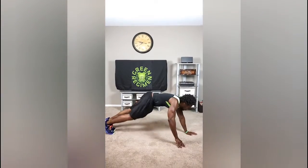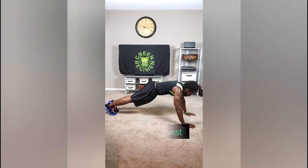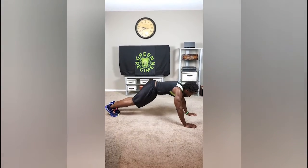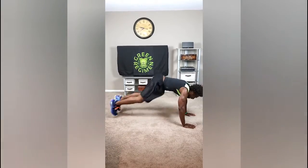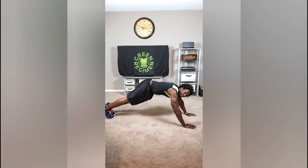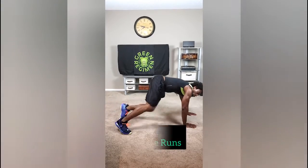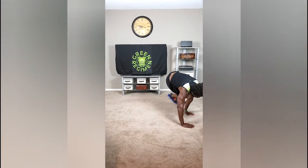Next two exercises: we're gonna do knee to chest — get in the plank position and do the knee to chest nice and quick, just like that. Thrust those knees forward. Then we're gonna transition to the last exercise, which is the running obliques. Make sure you get those feet all the way to your fingers.